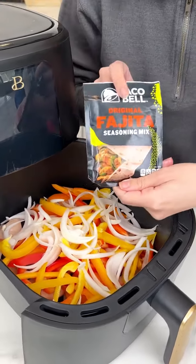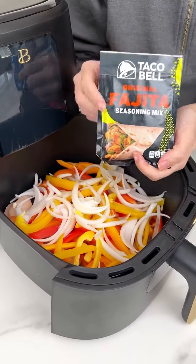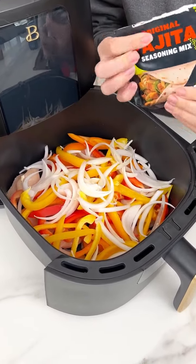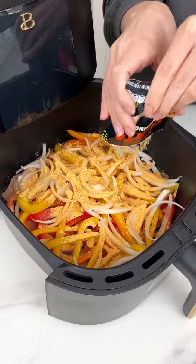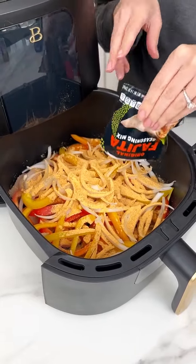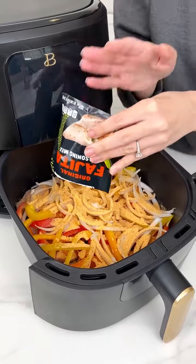Now we're going to grab our Taco Bell original fajita seasoning mix. You can use whatever fajita mix you can find — this was just the one I found at Walmart, and it is amazing. We're going to use that whole packet of fajita mix because we are making chicken fajitas in the air fryer. This is the best and quickest way to make fajitas.